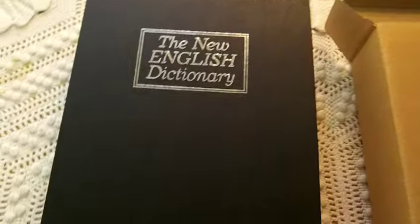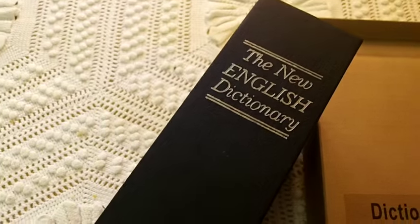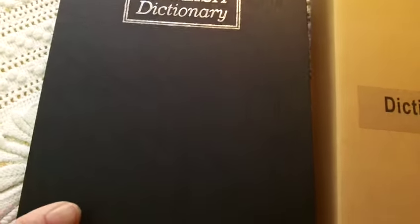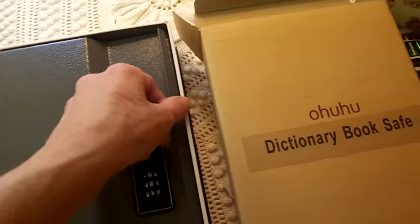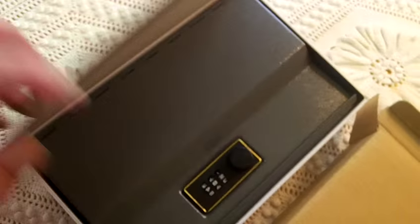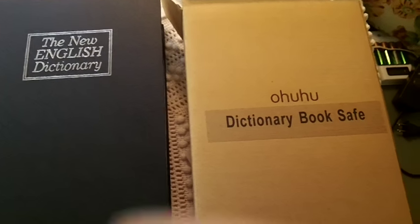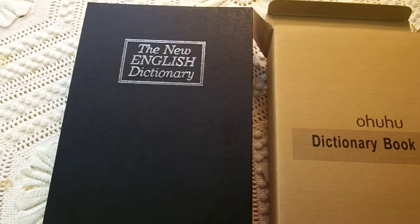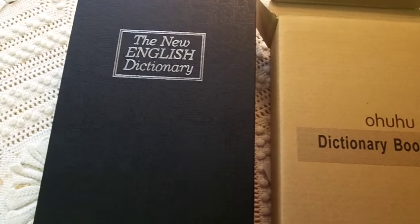It's really nice and it'll look great on the shelf — it just says New English Dictionary and Bookstock on here, so it makes for a very nice little book safe. You can put a lot of items in here; it's very roomy and you could fit quite a few different things in it. It's also easy to change the combination if you need to. That's my video review of the book safe — check the blog post for information on where to get yours, and thank you for watching.